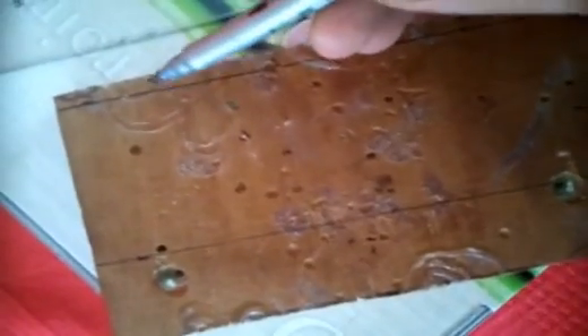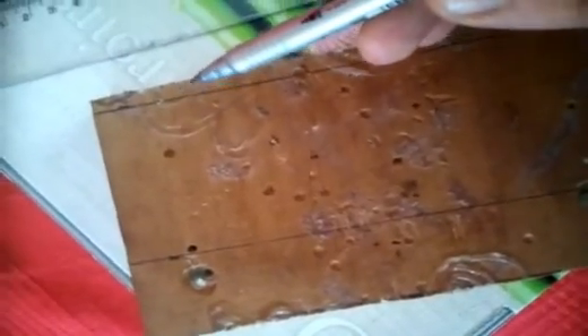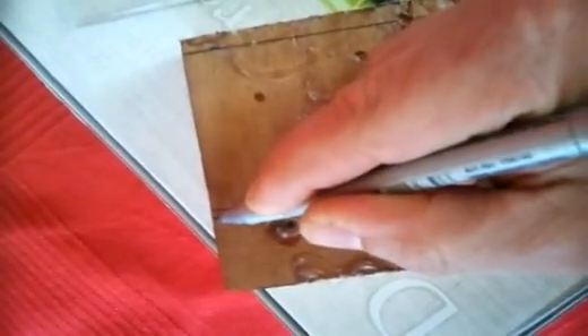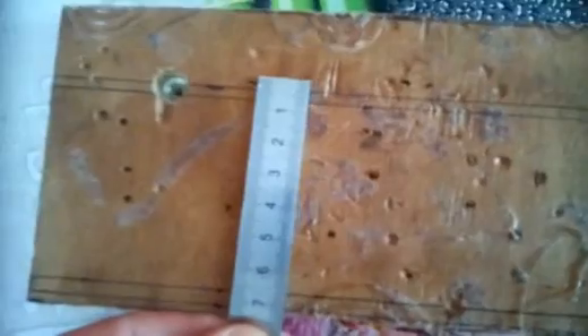Je vais rajouter quelques millimètres en plus, en rab, que je raboterai après, une fois que le cache recréé et posé sur le moteur. On va rajouter 0,5 ici et 0,5 ici. J'ai mis à peu près 7, il y a aussi à peu près 7. Cette partie sera à raboter, sauf si le cache dépasse. On a une petite marge de sécurité, ce qui permettra de faire une pièce à peu près propre.